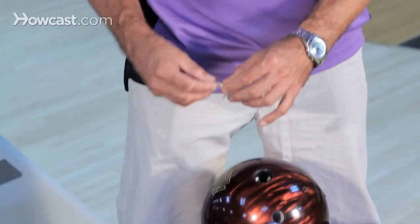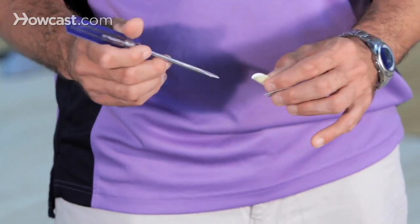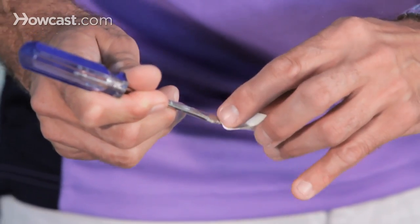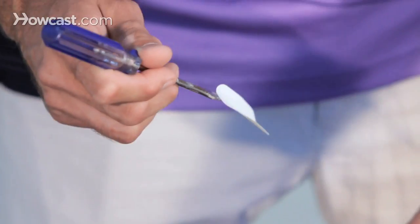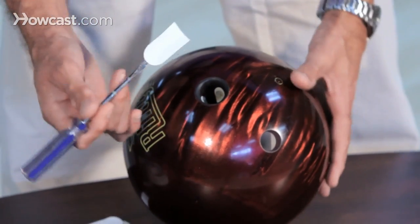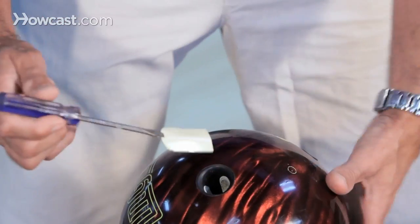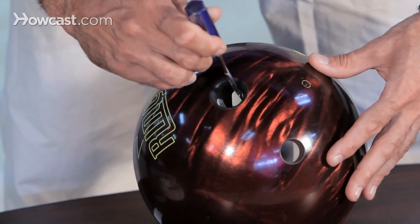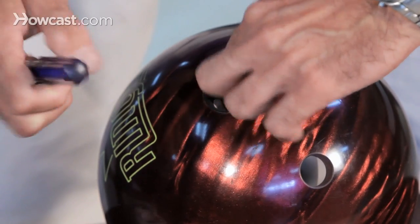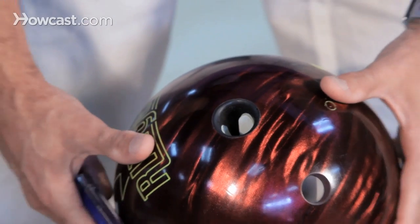When you're inserting the tape, the best thing to use is either a screwdriver or some kind of flat object, even a pencil or pen. You put it on the edge, curl it up, and make sure you insert it without it getting stuck to the sides. The proper position of bowler's tape in the ball is the front part facing your fingers, where you grip it on the inside of your thumb. Insert it about an eighth of an inch below the edge of the thumb, make sure it's in contact with the ball itself, and you have it inserted properly.